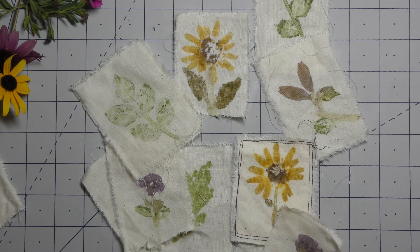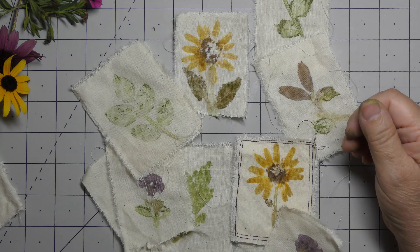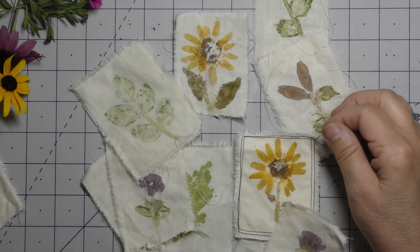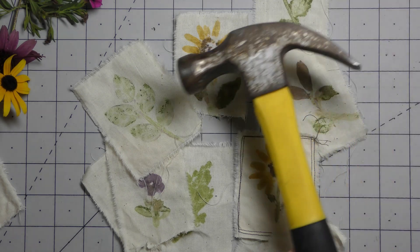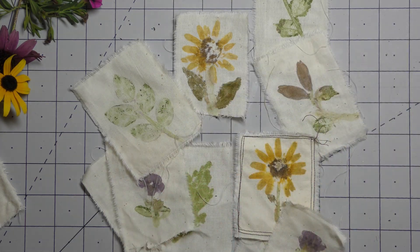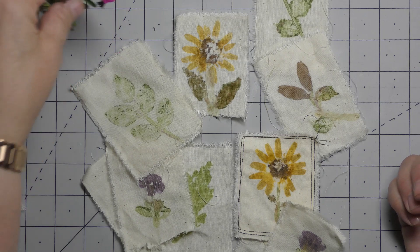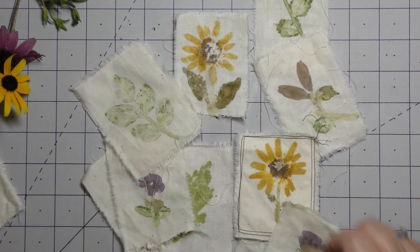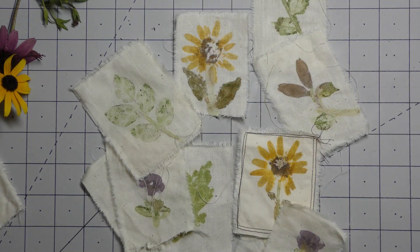Hello everyone, this is Betsy from Ideas Times Two. Today I have a tutorial for you. I decided to experiment a little bit with eco dyeing on fabric — I've never done that before. This technique involves pounding, so you need a hammer or a mallet of some kind, and live plants. I just picked some from my garden and kept them small — just little rectangles like two or three inches in length and width.